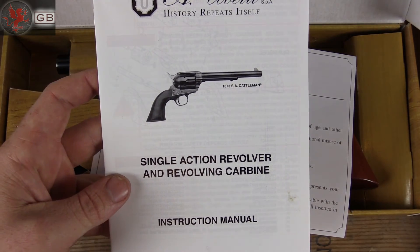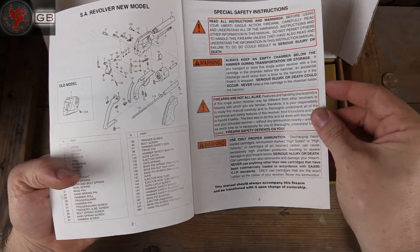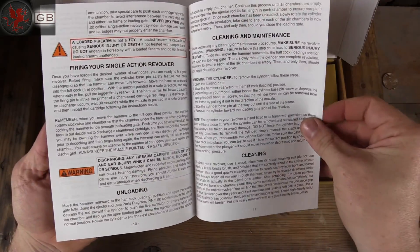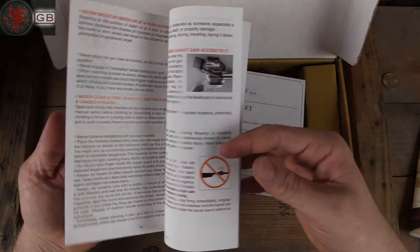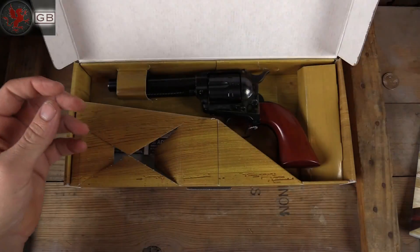That's right — single action revolver and revolving carbine, because they were basically the same. All the parts broken down, pretty good verbal descriptions of how to do everything, and then a little bit better visual description. Instruction sheet.